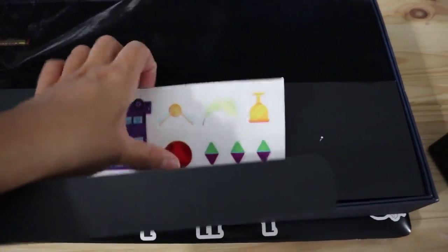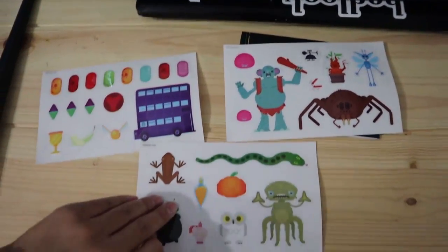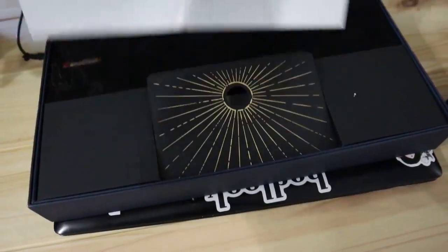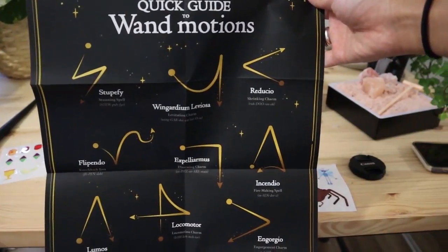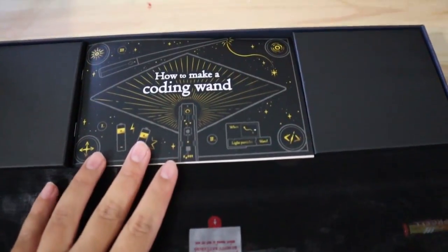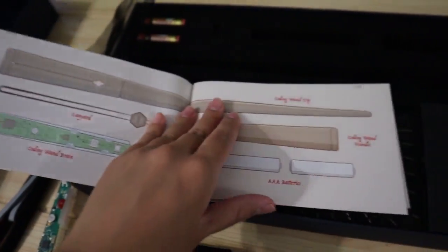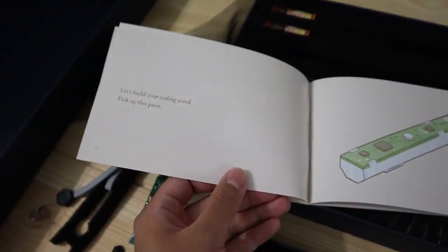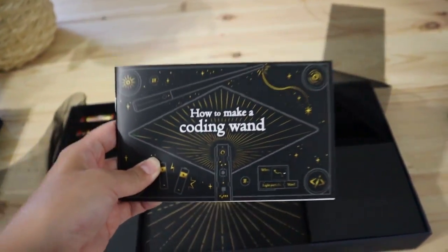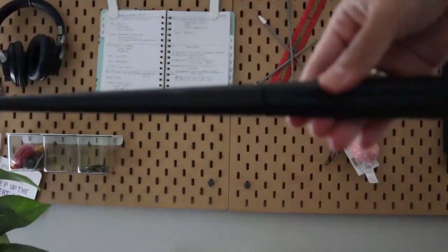It comes with all these stickers - how cool is that! It also looks like it comes with a poster and a quick guide to wand motions, which is really cool. This book says 'How to Make a Coding Wand,' so I'm going to go ahead and read this and assemble everything for you guys, and we'll pick up once it's fully assembled.